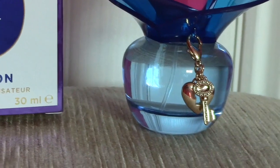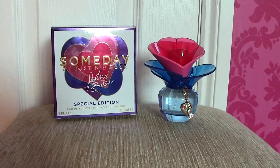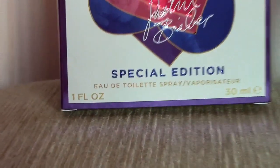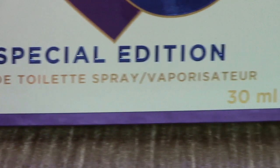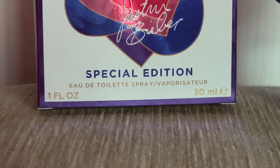Hey guys, so today I'm going to be doing a video on the Sunday Summer Edition. I got this today and I got it for £20 at Argos. It's the 30ml, which is the smallest Sunday bottle that I have ever had.